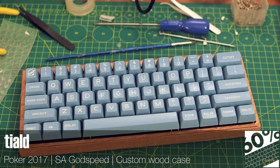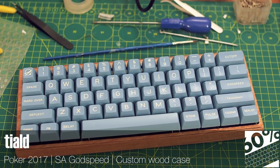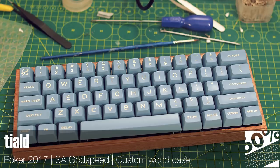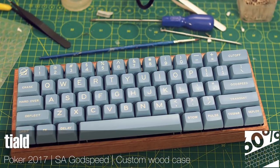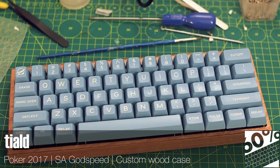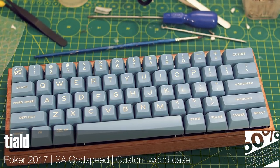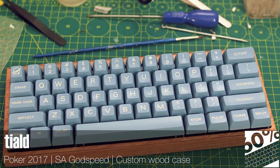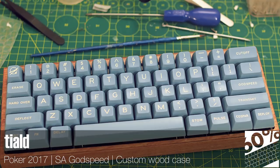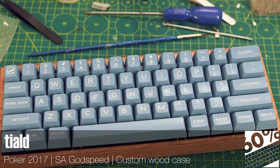SA Godspeed isn't exactly a rare set, but to see it in this monotone guise is much less familiar. That cool faded blue really evokes the spartan cockpit of the Apollo 11 lunar module. This wooden case was custom made by the owner and you can see that they did a fine job on it. This is one seriously special poker. This submission is made even better by the photo, which makes me feel like the owner put the last keycap on, sat back with a satisfied smile and grabbed the camera to save the moment for posterity.